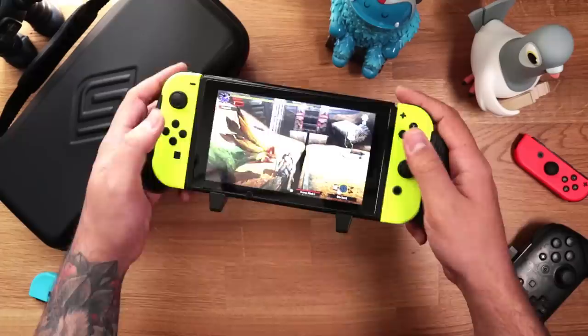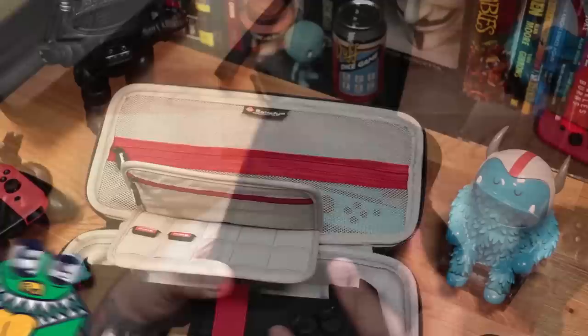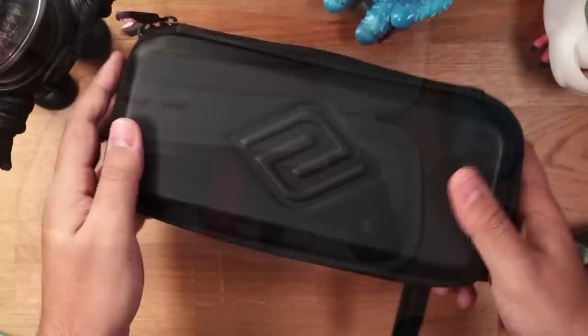Overall, I think this grip nails everything that I've ever wanted in a grip. It feels amazing in hand and gives you the ability to play longer. Due to its large size, the Pro Gaming Grip obviously won't fit in most carrying cases, so if you plan on taking it on the go, this is why you'll want the Elite Bundle that includes the Pro Case custom-made to fit the grip.